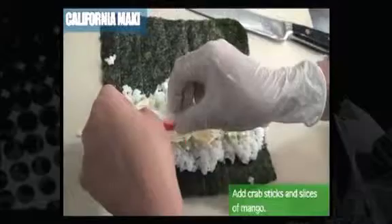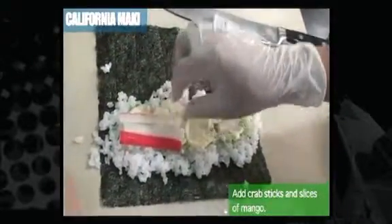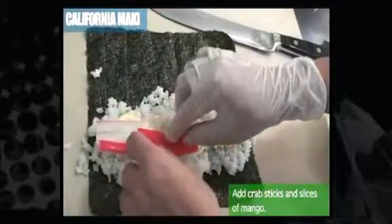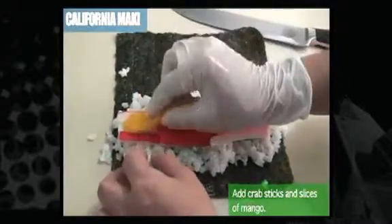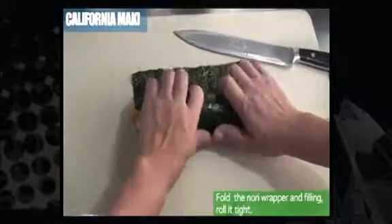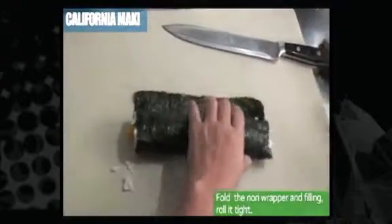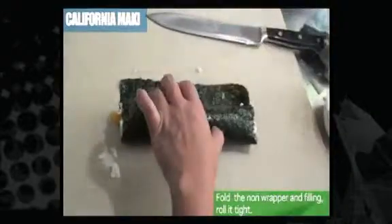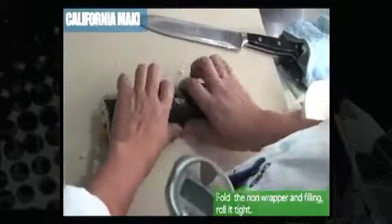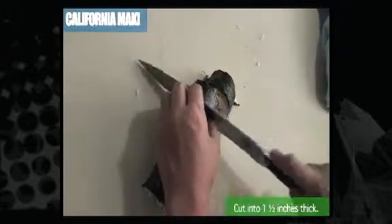Grab the sticks — letting them protrude at an angle — then wet and roll into a nice, thick roll.